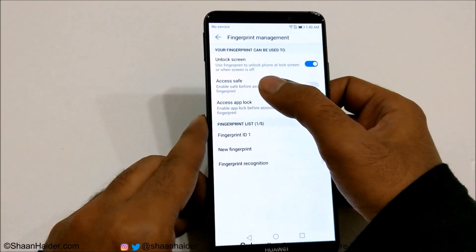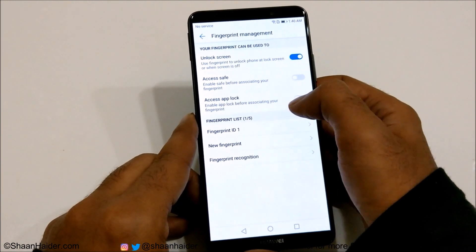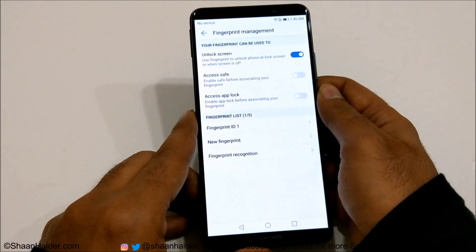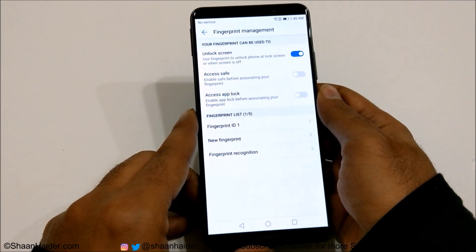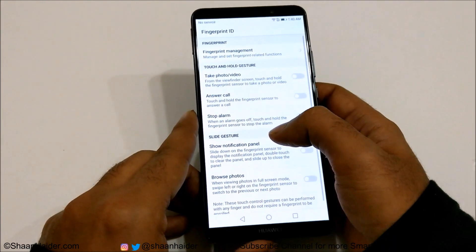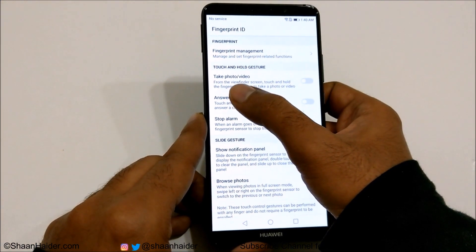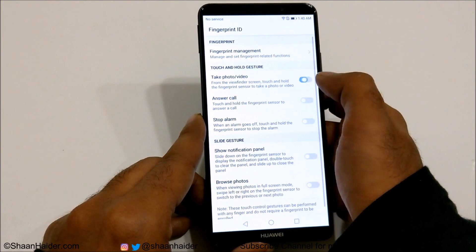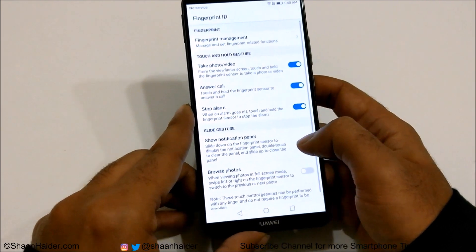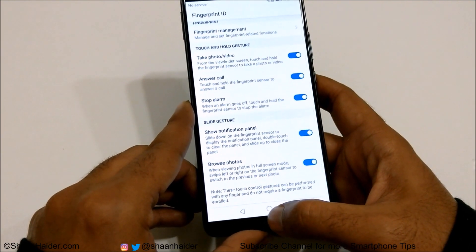Tap OK — Unlock Screen is selected by default. You can also select Access Safe and Access App Lock, but you'll have to do individual settings for both of those options, which is why I recommend watching the separate videos for each. Now let's go back and look at the rest of the options: take photo and video using your fingerprint scanner, answer the call, stop alarm, show notification panel, and browse photos.